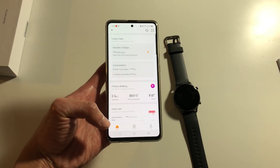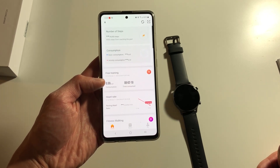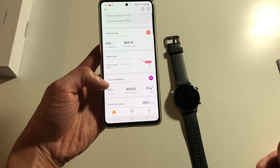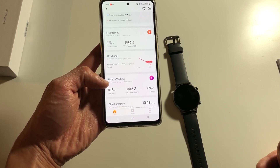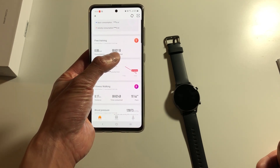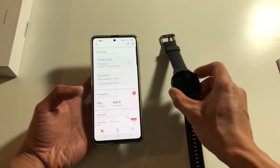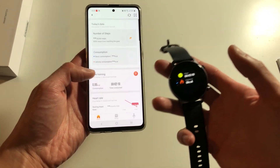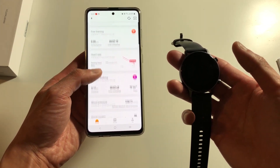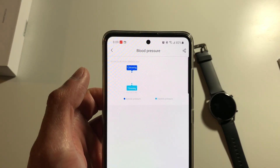Once it's connected I would assume that it automatically updates the training. As you can see, this free training workout was updated and the fitness walking that I did earlier with GPS tracking was also already recorded. This is the new workout I did for about two minutes with the push-ups and jumping jacks. Basically, if you do a workout on your watch it will automatically sync up to this app once you connect via Bluetooth with your phone.